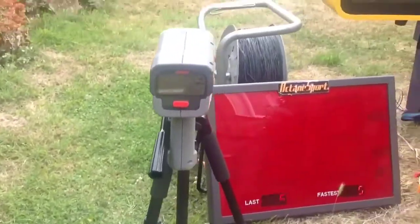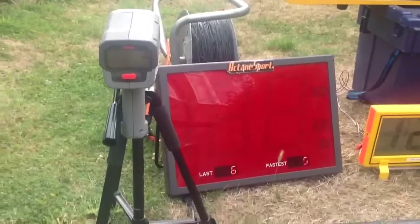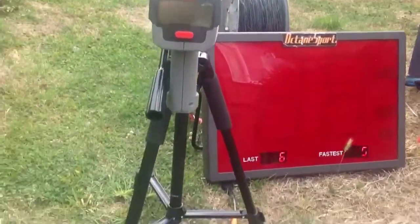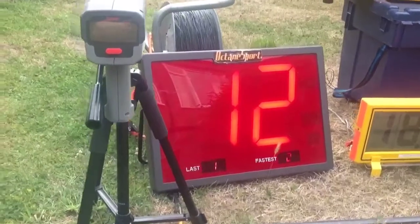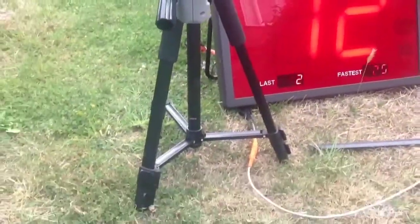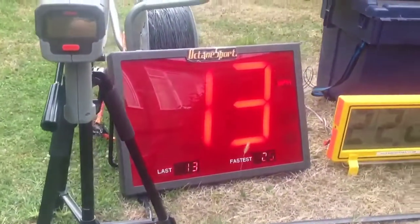We've also got the radar gun, and I'll just show you by chucking something down the garden — there we are, 12 miles an hour. Must eat more Weetabix! And I'll chuck another one — there we are, 13. Getting stronger.